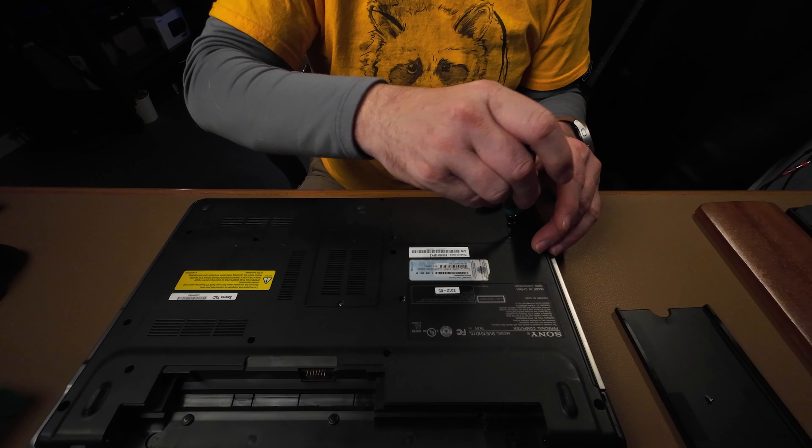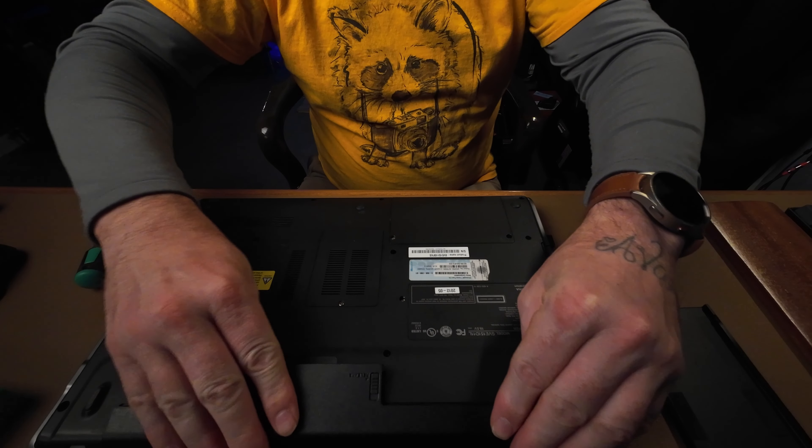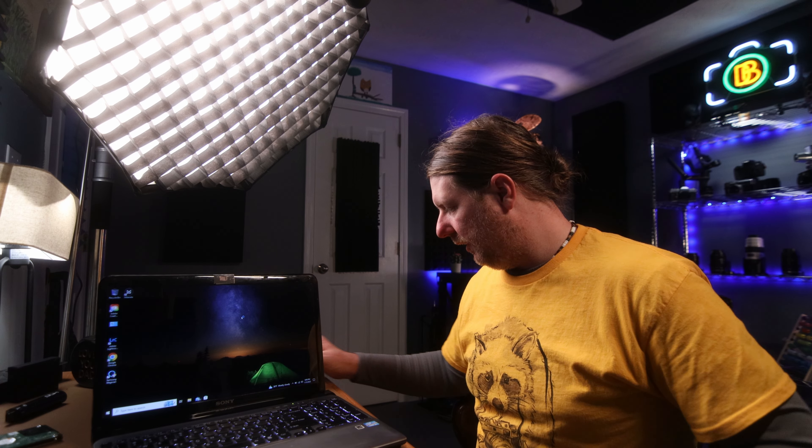Put it back on, pop the battery back in. Let's see how snappy she is. Pretty quick! Look at that — colors are awful, but we're in. Admin password... that's 100% better. No initializing, no partitions, none of that — it just fired right up. Recognized it immediately. Let's open up the Magician software. Boom, look how fast that fired up. That is crazy.